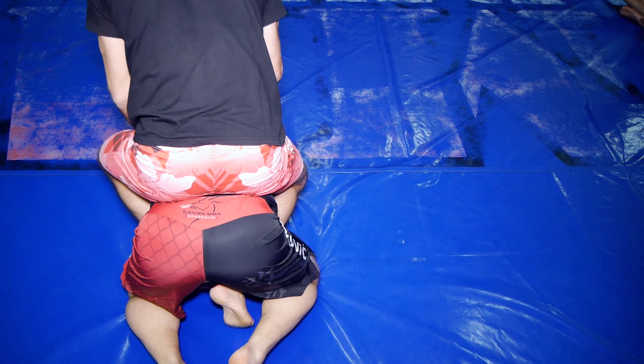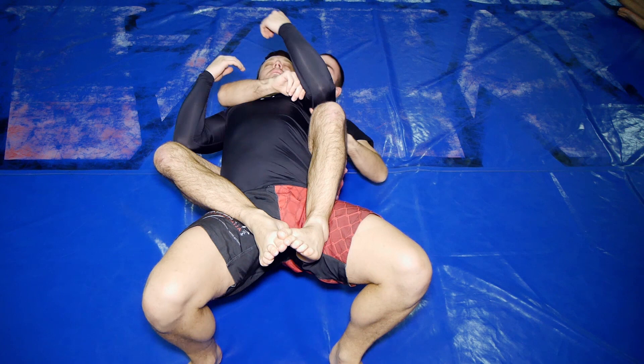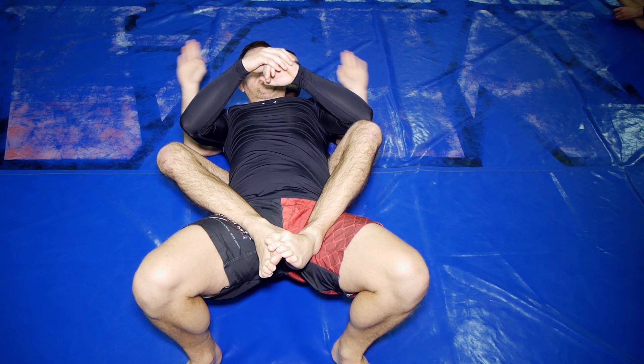In MMA, even if I have backmount, I want to be on top so I can hit him. But sometimes you end up on bottom. The usual way is to look for the choke. And it works — this is the number one submission from backmount. Rear naked choke. Works fine.